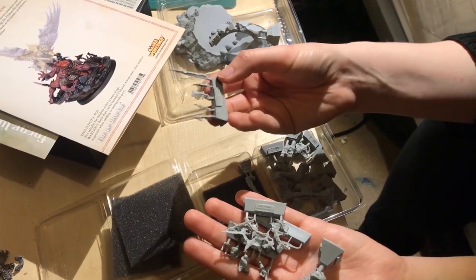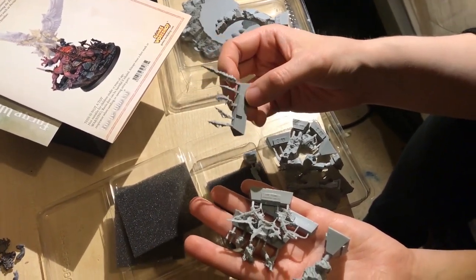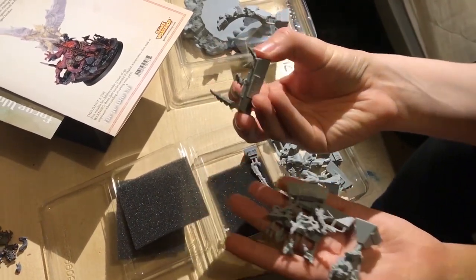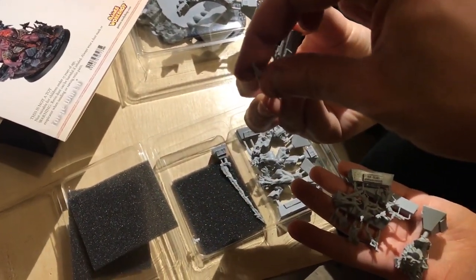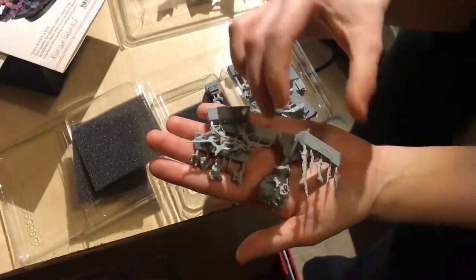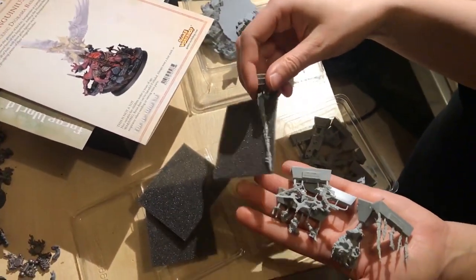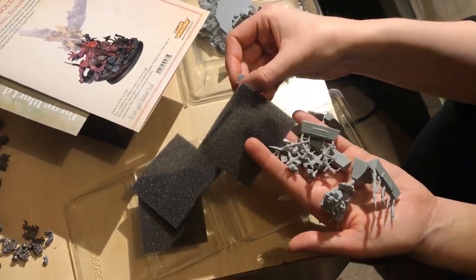What's that long one like? Oh, pretty solid. That other one though — that feels like an accident waiting to happen. I'm a bit clumsy when it comes to painting sometimes. If I drop it, that's it — it's going to break.